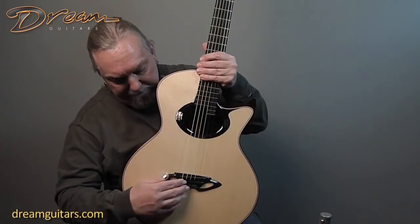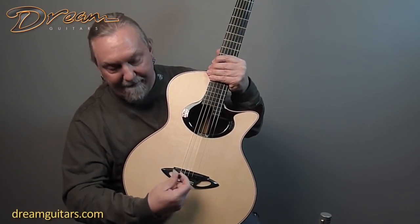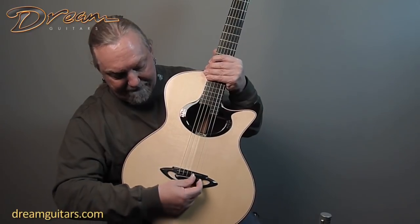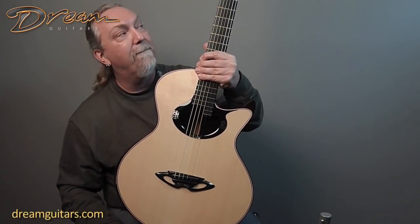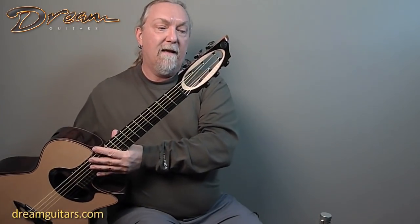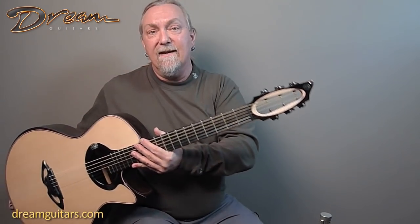Beautiful little details like the bridge — not only stunning but functional. There's a magnetic cover here for the string ends, a very sweet way to hide the ball ends of the strings and get at them. The headstock is of course very unique, but also really works. Notice how the strings form a straight line to the tuners, so no catching in the nut and no sideways tension.